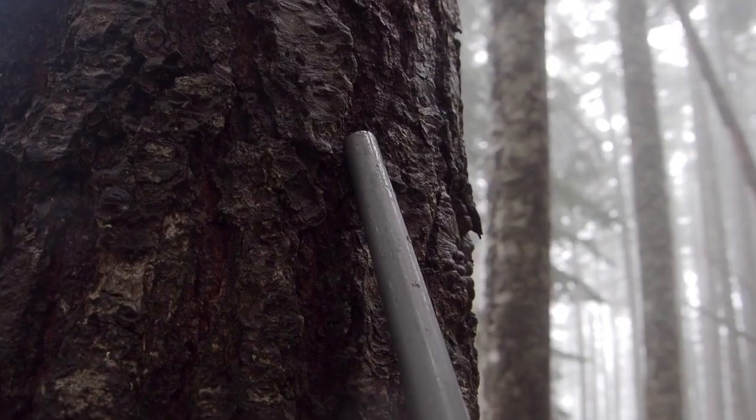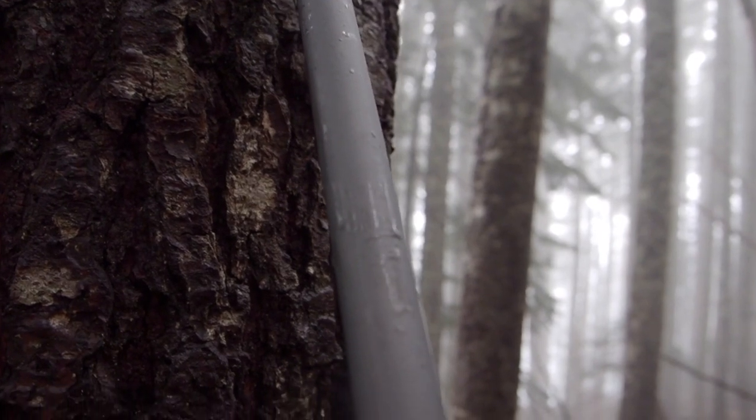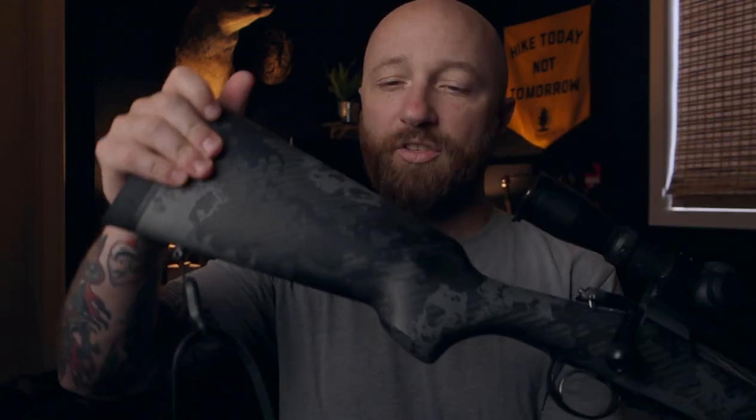Number two: a Cerakote finish on the barrel. Going back to my 1980s 30-06, the barrel is beat to hell. The Mountain Rifle has a Cerakoted finish, which means it's weather-sealed and super durable — no rusting, nothing like that. This rifle is built for bad weather. The Browning X-Bolt Hells Canyon also has a Cerakote finish, which is why I was attracted to it. Beyond that, I wanted a really comfortable stock. This is a carbon fiber stock, so it's super light and feels really good — not too fat, not too thin. I think I know why I like this rifle so much: it feels like my Remington from the 1980s. I put them side by side and the stock was almost identical, which is probably why I leaned toward this one.